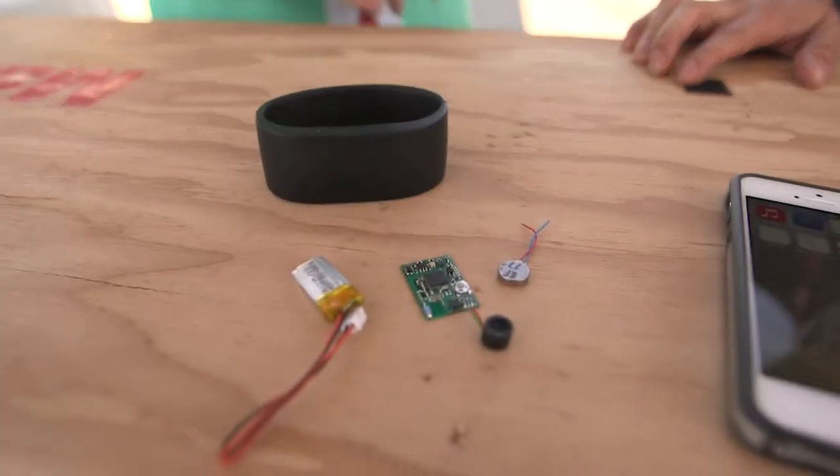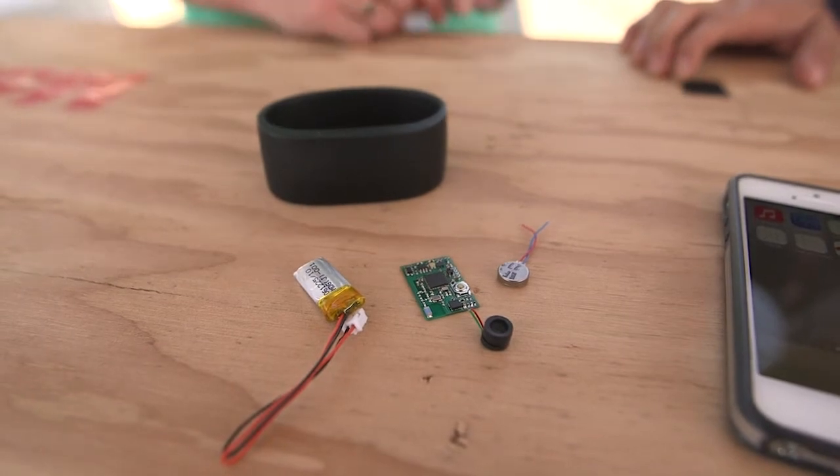I'm here at MakerCon with Laura Kasovic. Laura, what are you showing us here today? Today we're going to take a look at MetaWear, which is a Bluetooth development board. The really neat thing about it is that you can print your own 3D case for it, so you get to make a completely custom Bluetooth wearable device with it.